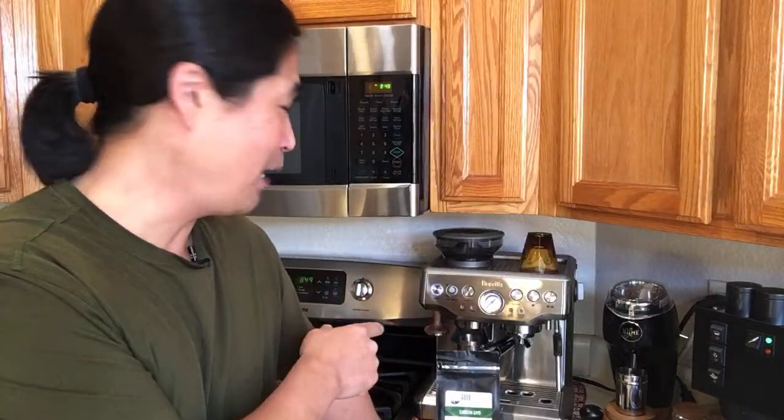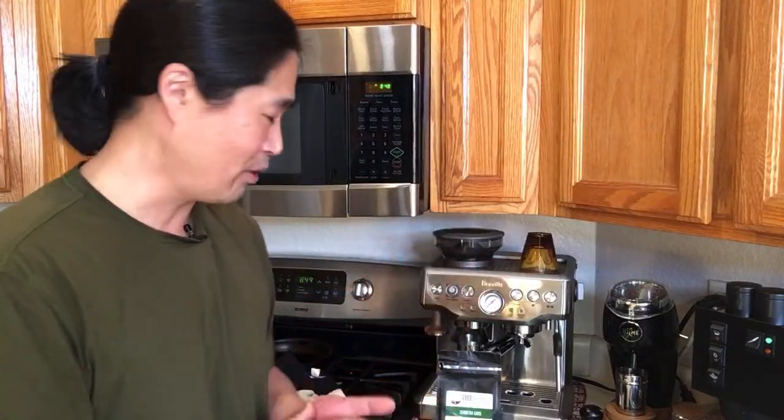It doesn't matter what machine the coffee shop has — it can't beat what you like. I bet a Brista Express dialed in just right makes coffee better than most local shops because you know what you like. I did try the La Marzocco, but I prefer my coffee from the Brista Express.